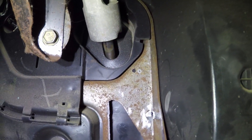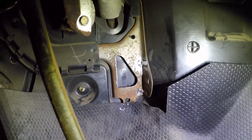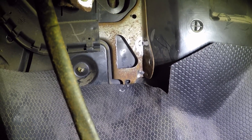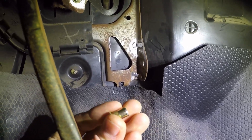We center punch those and drill them out. We got holes drilled to use these rib nuts. At this point you could just put the pedal in and use self-tappers if you want and not drill holes like this, but we're gonna put these rib nuts in.